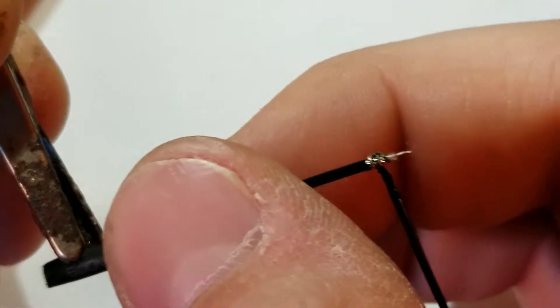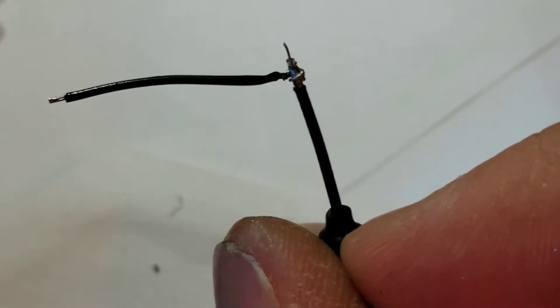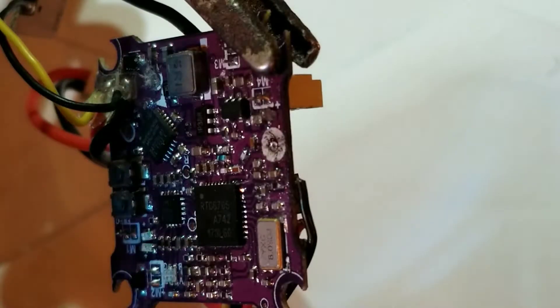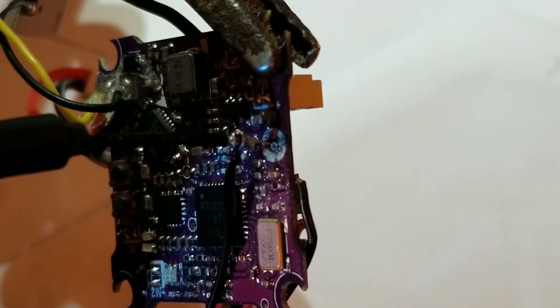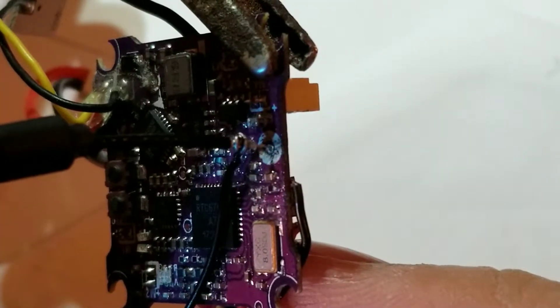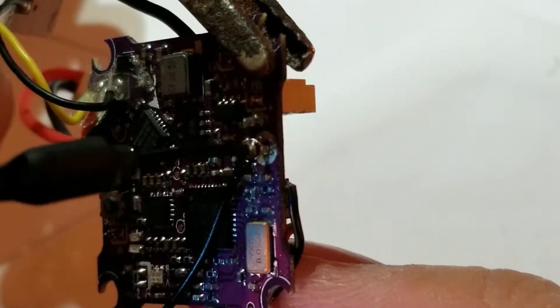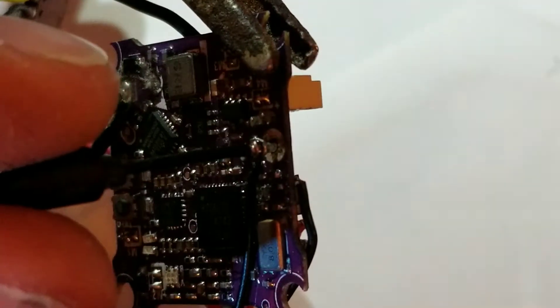Now let's see where all this goes on the flight controller. Remember that through-hole we wanted to clean out? That's where the tip of your linear cable is going to go. Feed that through, then take your soldering iron from the other side.